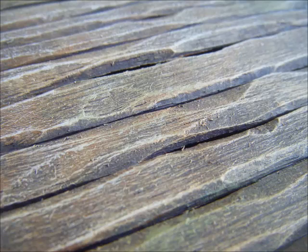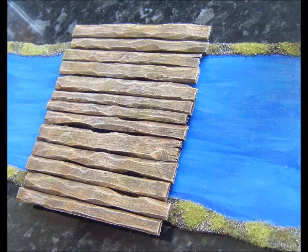Here's a close look just to show the effect of wearing it away with the knife — when it's dry brushed it comes up quite nicely. And there's a quick picture of it with the river section. It just covers it nicely. There's nothing too fancy about it but it does the job and blends in well once it's on the board.